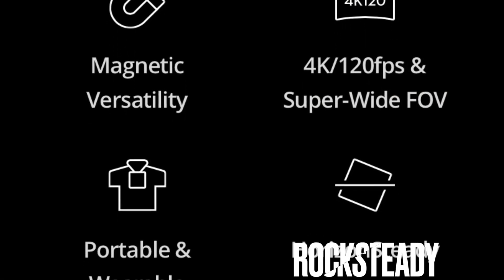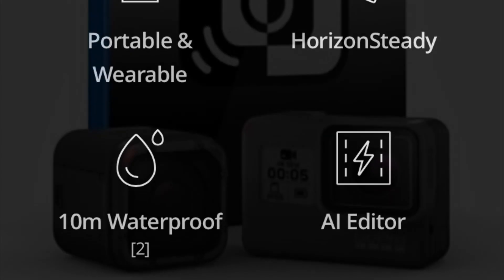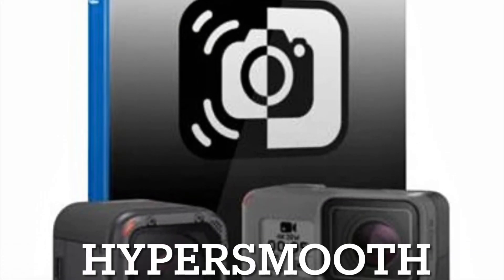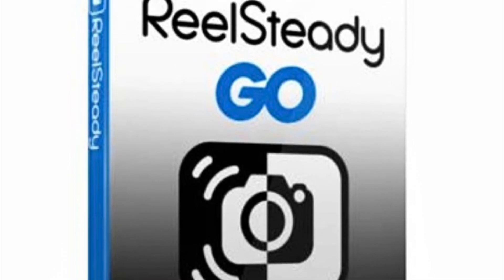Stabilization is taken care of by Rocksteady and Horizon Steady for DJI. For the GoPro Hero Session 5, you're going to have to use RealSteady Go. But arguably RealSteady Go is better than Rocksteady.